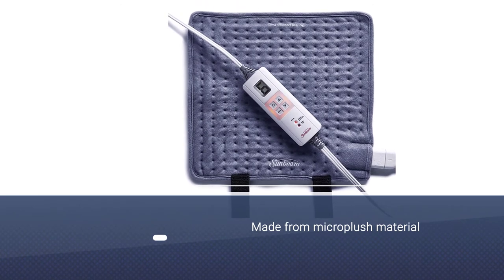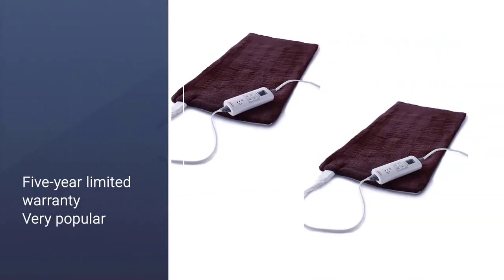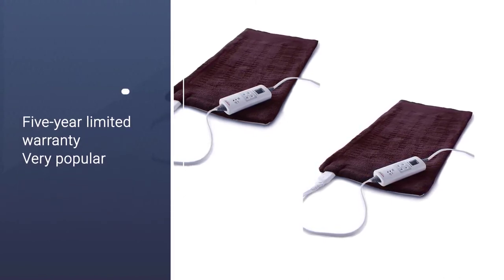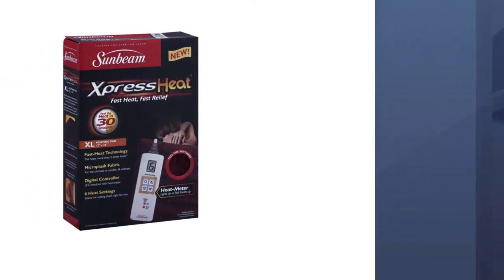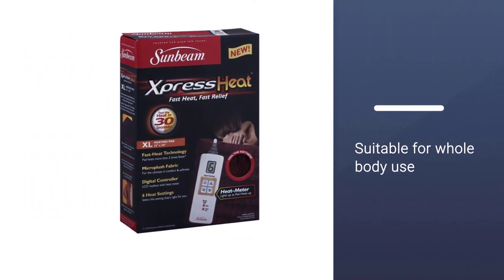The Sunbeam Heating Pad for Pain Relief is suitable for shoulders, legs, spine, lower back, stomach, and more. As you'll see further down in this list, many heating pads are designed to fit a specific area of your body. This one is more of a general, all-body pad.